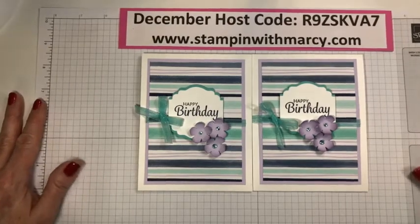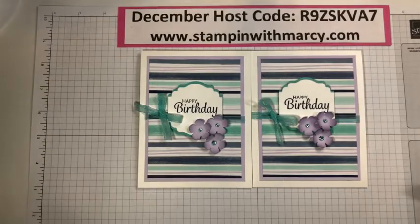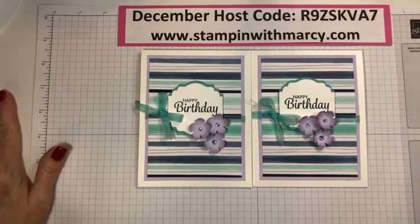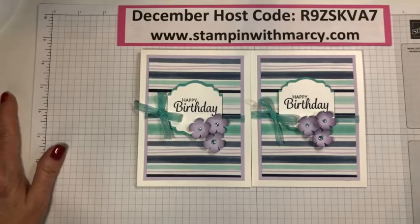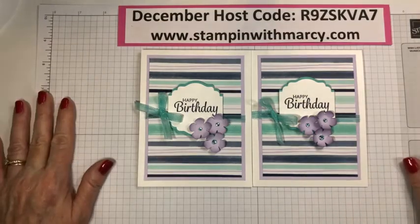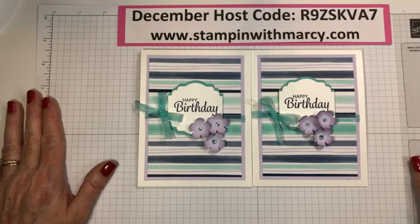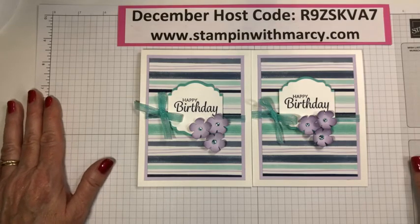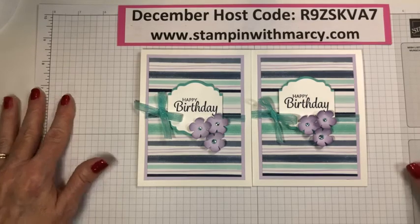I'm going to say goodbye for now. Remember, Wednesday will be a video — I will not be live on Wednesday. Fingers crossed that I get tons of work done and get those catalogs ready to be mailed out and picked up by the end of the week. Have a fabulous Monday, guys — have a great start to your week and I will see you again soon. Bye for now!